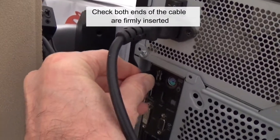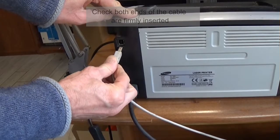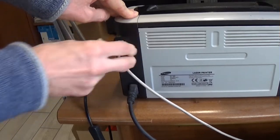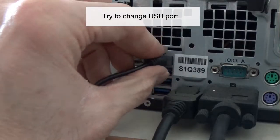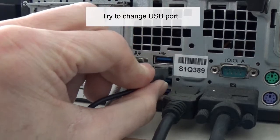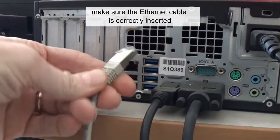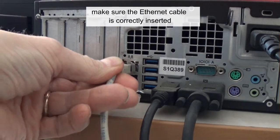Check both ends of the cable are firmly inserted. Try to change the USB port. If the printer is networked, make sure the ethernet cable is correctly inserted.